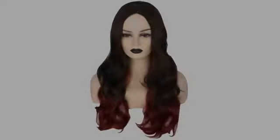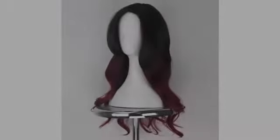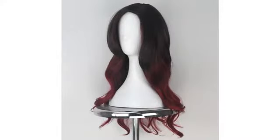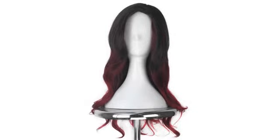This wig is fabulous. The quality exceeded my expectations and looks just as pictured — perfect for Gamora costumes and cosplay. I received several compliments on the lifelike appearance of the hair.